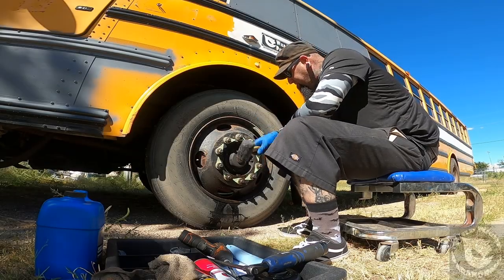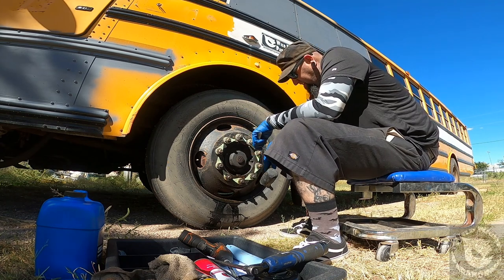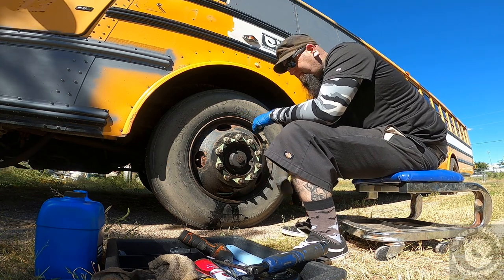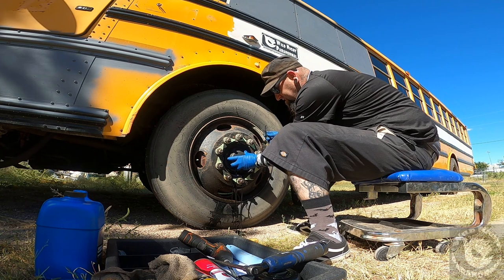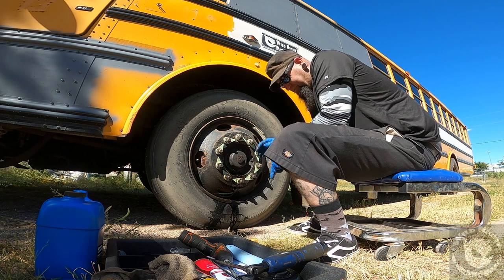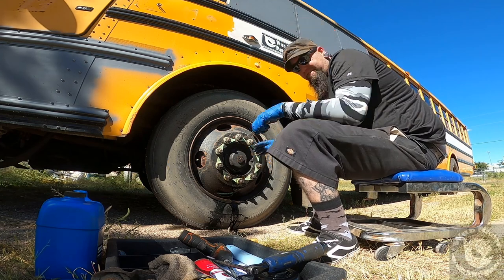It's not coming off very easily, so I'm grabbing my mallet to give it a couple taps to loosen it up. There we go — that seems to have loosened it. We're going to lose a fair amount of axle grease, so I'm going to go grab my oil drain pan and stick it underneath here.